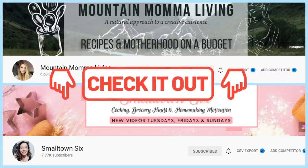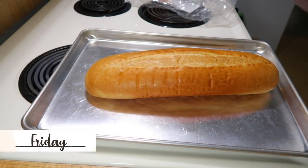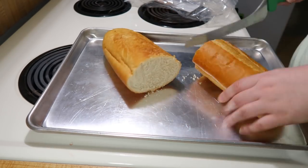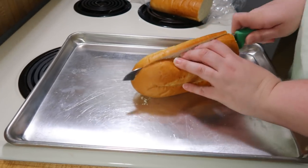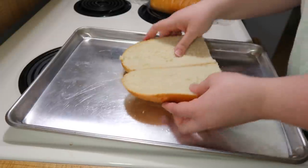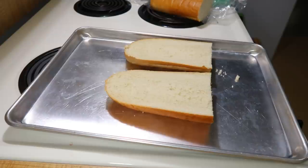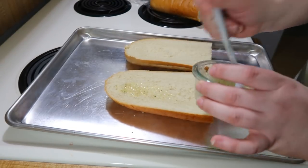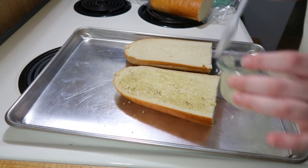Friday night we had French bread pizza, which is something I used to make all the time — a super easy variation of pizza. I had a loaf of French bread from Publix and only made a little over half the loaf because my husband Andy was going to be at work until late. I cut the bread in half horizontally so I had two sides.